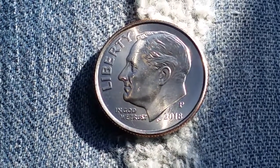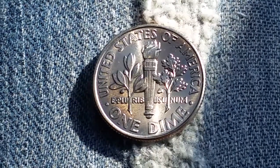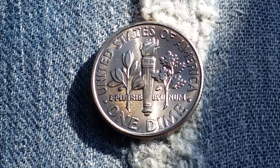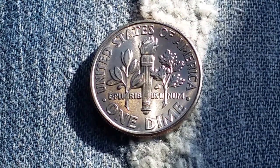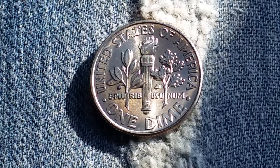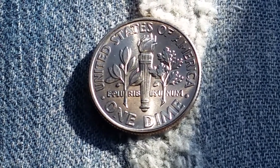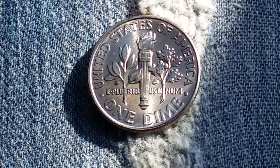Now let's take a look at the other side of the coin. That is just totally gorgeous. The composition is 91.67% copper and 8.33% nickel. The diameter is 17.9 millimeters and the weight is 2.27 grams.